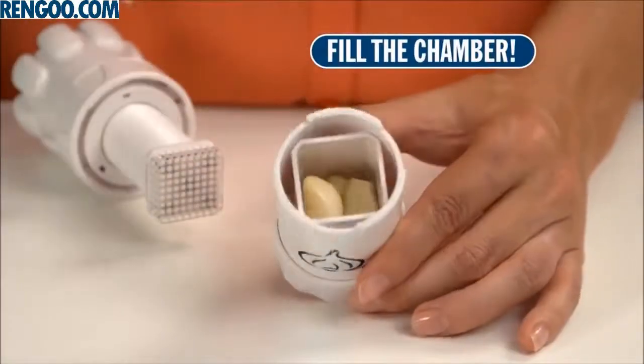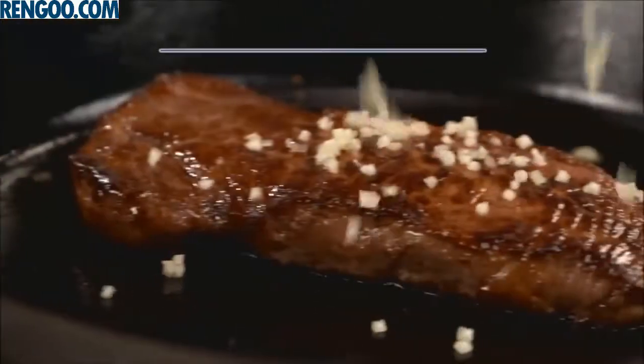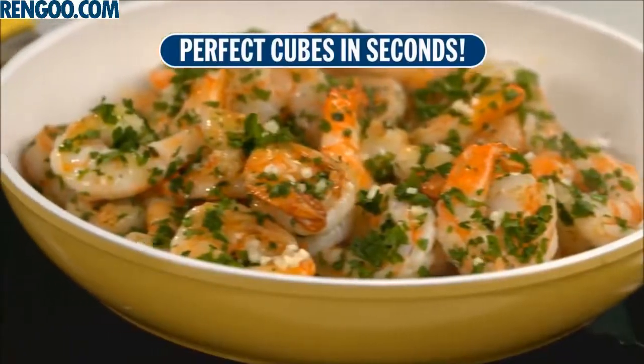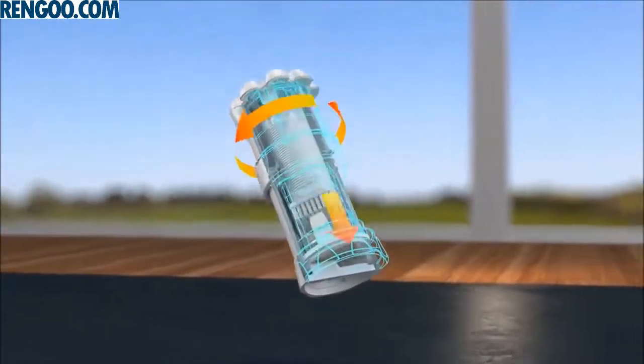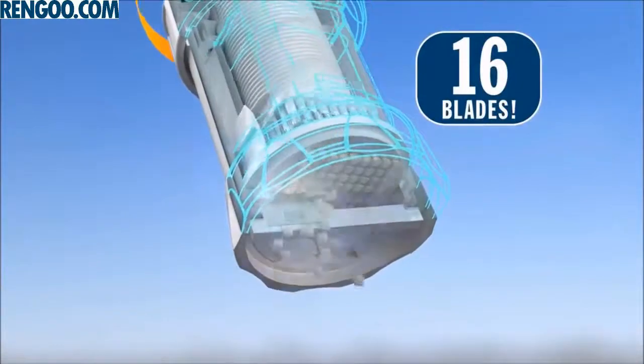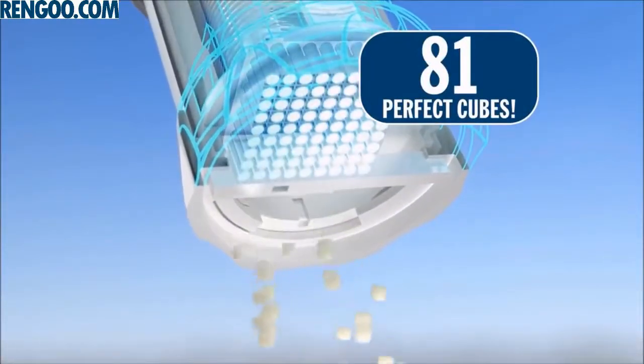Just fill the chamber with cloves and place in the base. Now lock on the press and turn. You get perfectly sized cubes with no effort. It's so easy. As you twist the top, the press drives the cloves through a stainless steel cutting grid of 16 razor sharp blades. Then a second blade cuts the clove into 81 perfect cubes with no waste.